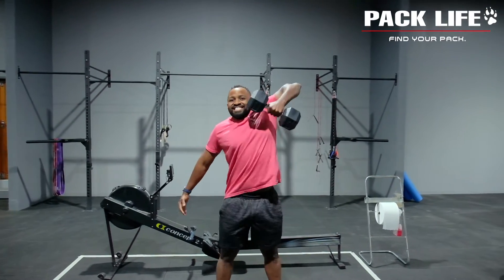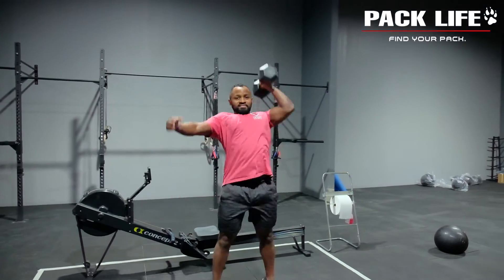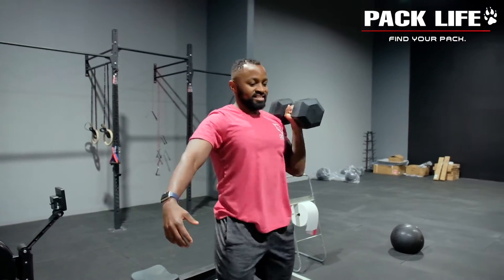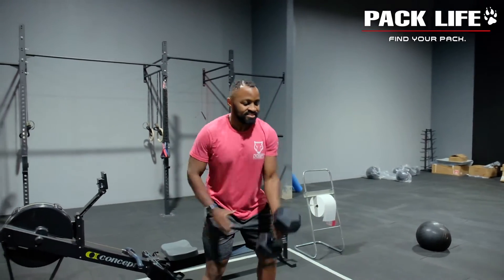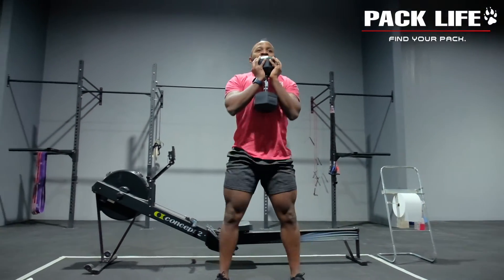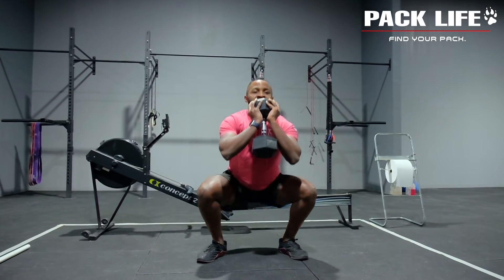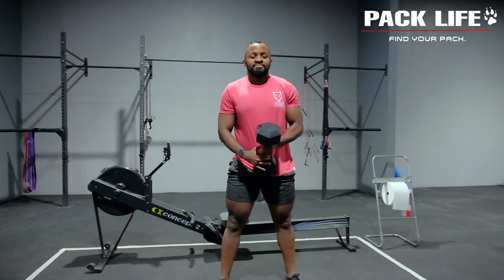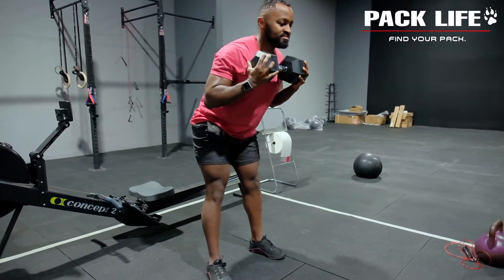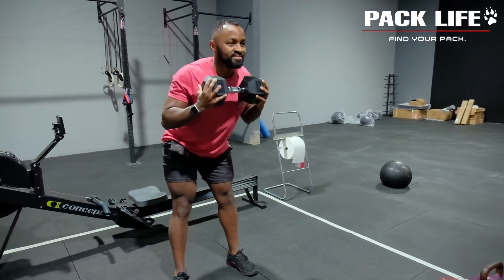Once we've done the scarecrow, we're going into push presses — Milo will clean the dumbbell to the shoulder and then press above the head. Then from there we're going into some goblet squats, two hands on the dumbbell. For the remaining exercises you just need to do five on the right hand side and five on the left. Then we're going into good mornings, where Milo holds the dumbbell against his chest, leans over, and comes back up with a nice neutral spine and a soft bend in the knee.